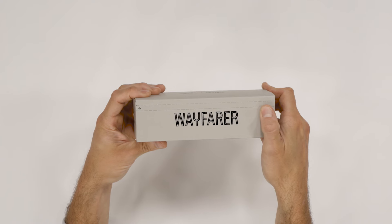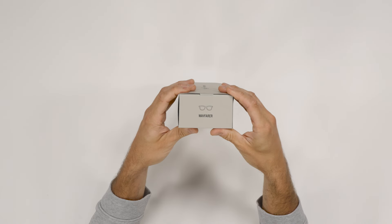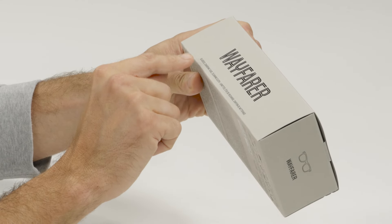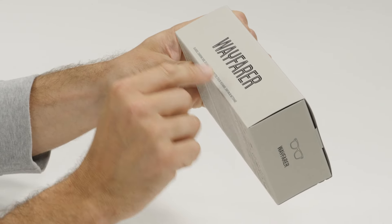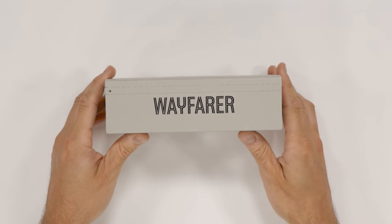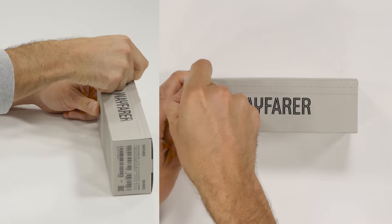Hey everyone, welcome back! Today we've got a very special summer drop joining the Ray-Ban Meta Smart Glasses family. The shiny Warmstone Ray-Ban Meta Wayfarer Smart Glasses with Watermelon Red Transition Lenses are key to unlocking your summertime aesthetic. Let's get into unboxing this amazing new colorway.